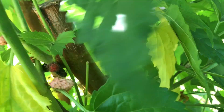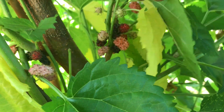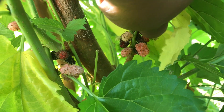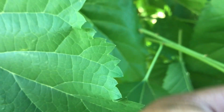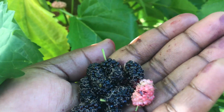I'm just going to keep picking and eating — oh, this one's beautiful! Mulberries are very, very beneficial to your health. They say they give you a lot of blood.